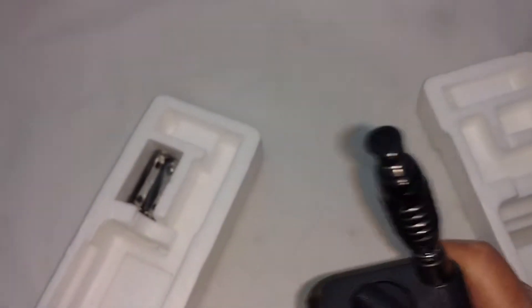Alright, let's test it. Looks good. It has this really long antenna — goes up to 6 feet. I can't extend it completely here, but it's pretty long.